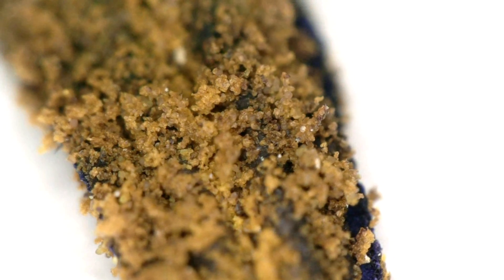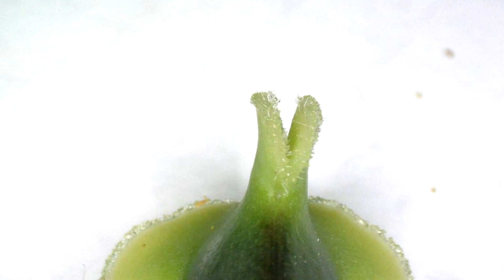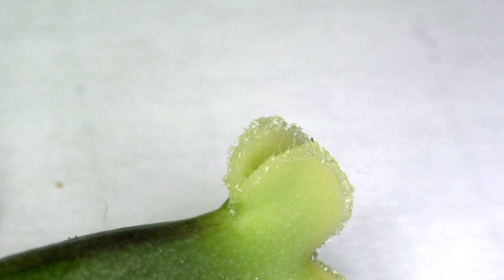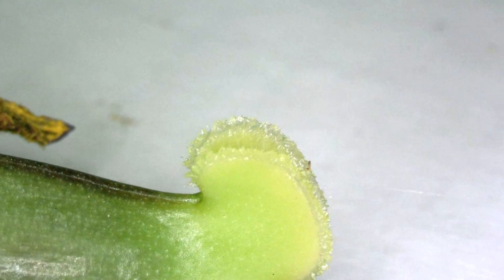On the next flower, the bee rubs off some of its pollen on the stigma — the top part of the pistil. This pistil is the female reproductive organ of the flower. Lastly, we can have a look at the tulip's petal cells. How wonderful.